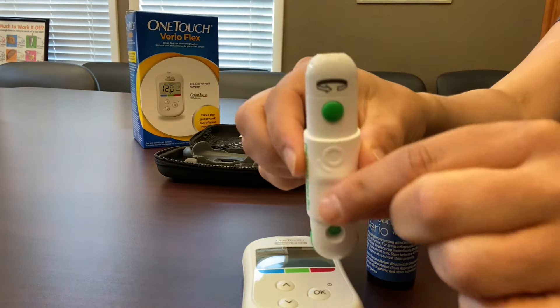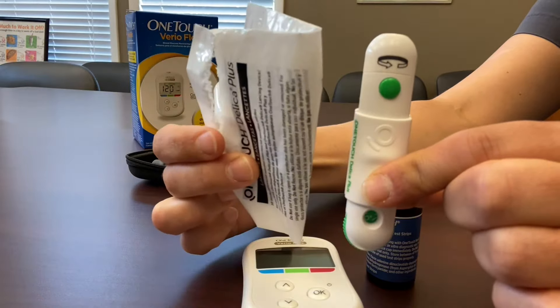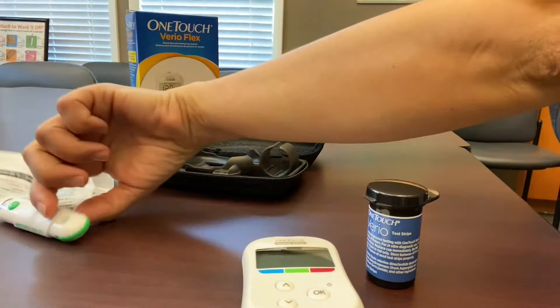Finally, you'll also find a lancing device inside along with the accompanying bag of needles so that you can stick your finger to obtain the blood sample. We'll talk about that in just a minute.